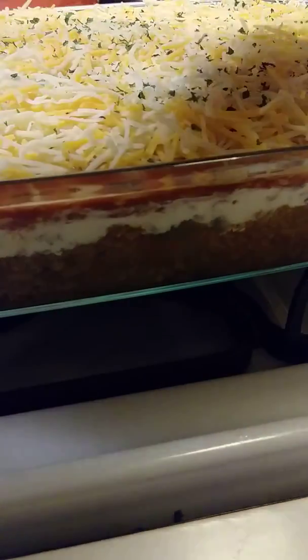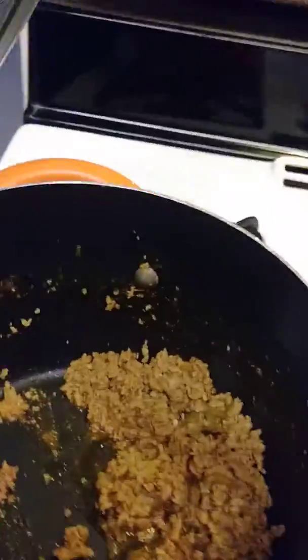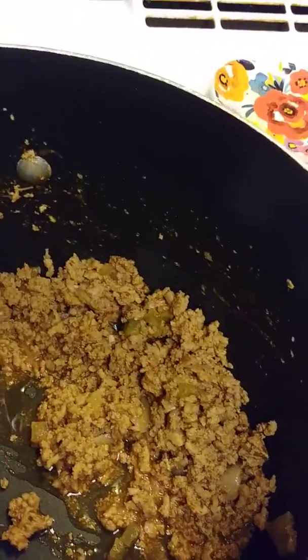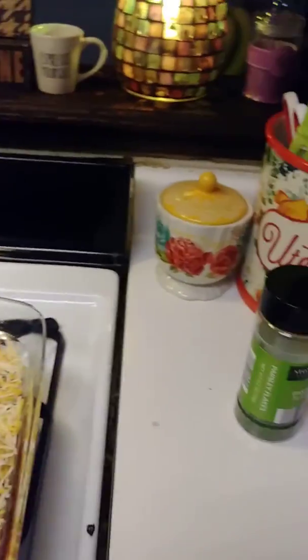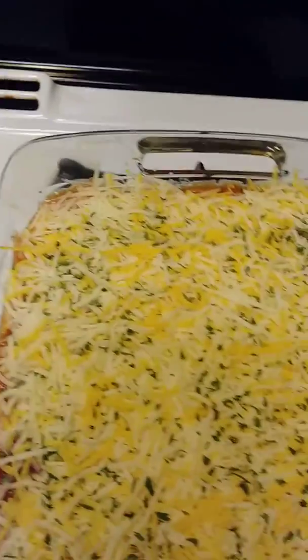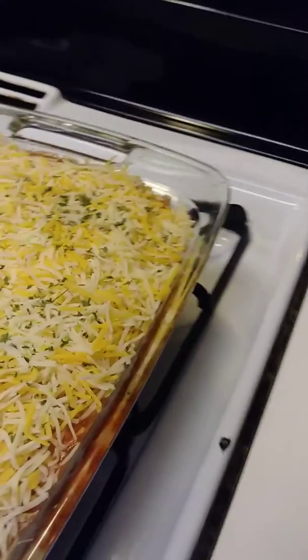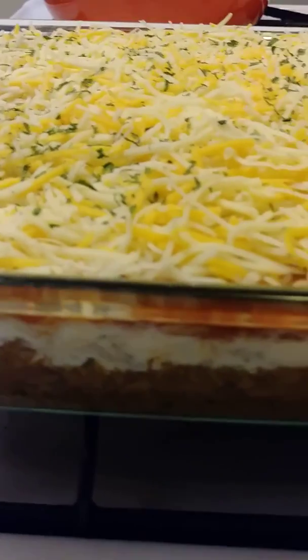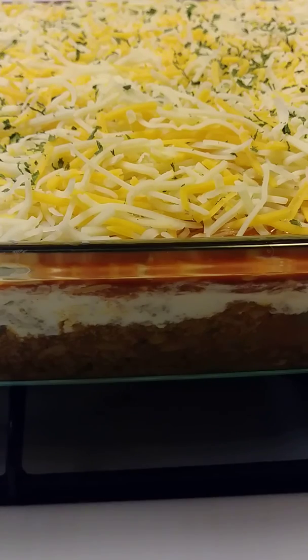I still got leftover meat left too — let me show you guys. I have leftover meat left, and this time I cut bell peppers and onions up inside of it; I normally don't do that but I did this time. So here's the last look, you guys — homemade taco salad, what's cooking at Rainbow's Place. You guys have a blessed evening, see you in the next video, thanks for watching, bye!